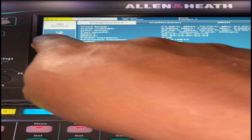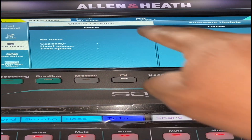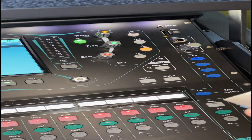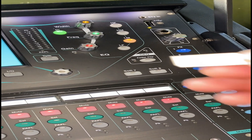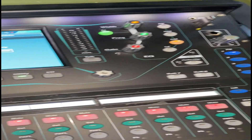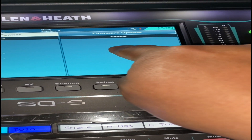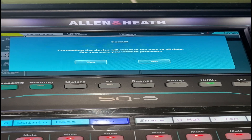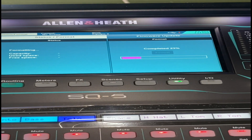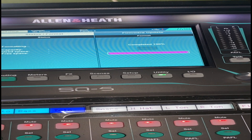select Utility, select USB Utility, select Status Format, insert the USB flash drive, select Format, select Yes. It will quickly format the USB flash drive.